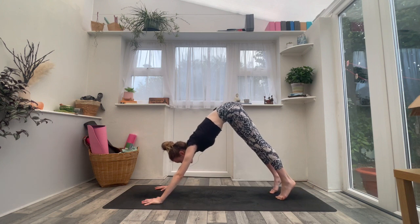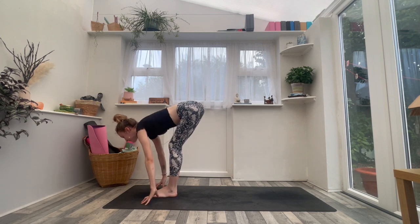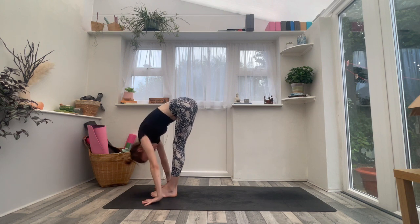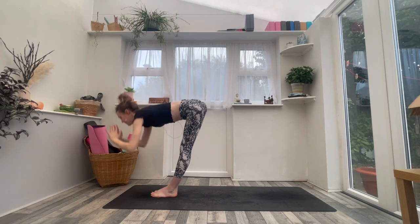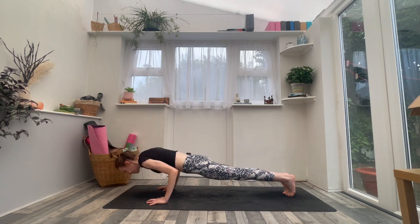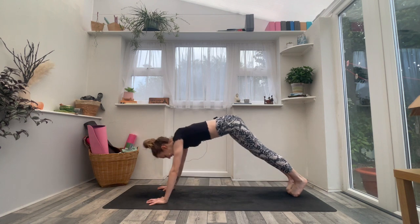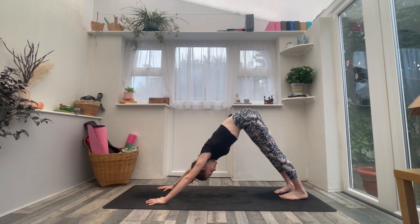Inhale, lift heels, look up. Exhale, step or hop forwards. Inhale to flat back. Exhale to forward fold. Inhale, arms to sky. Exhale — Urdhva Hastasana. Exhale, Uttanasana, forward fold. Inhale, halfway lift. Exhale, vinyasa — step or jump, lower with control. Inhaling to your back bend. Exhaling to downward facing dog. Take a full breath in and a slow breath out.